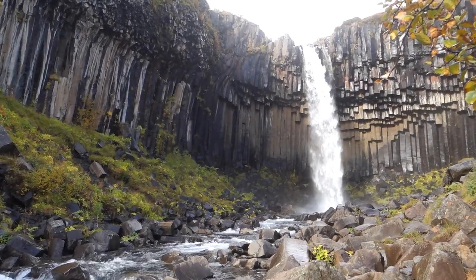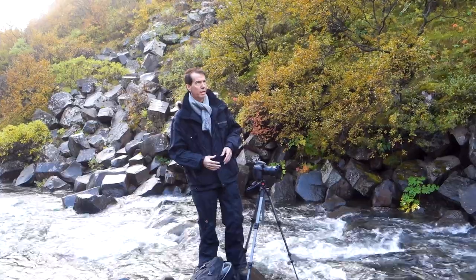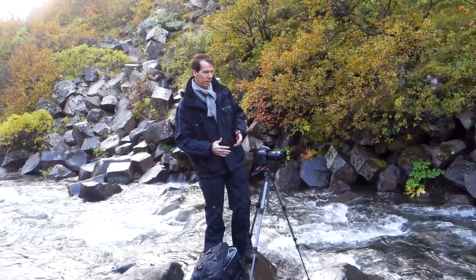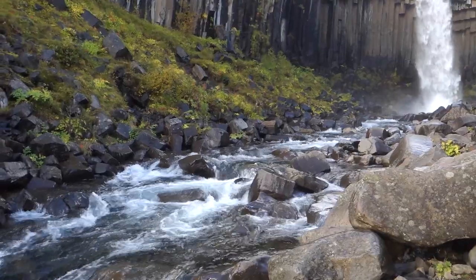Thanks very much for joining me today. I'm here at Svartavos Waterfall. What I'm doing is I've just set up a frame where I've got the rushing water coming off the waterfall straight down past the left-hand side of the frame.